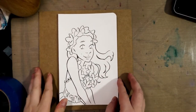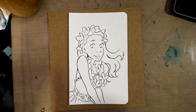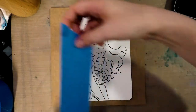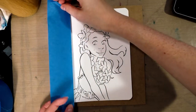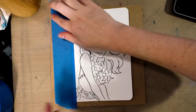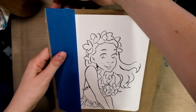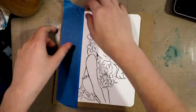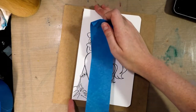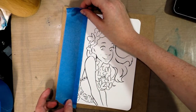Next step is we're going to tape this down on two sides. The most secure way would be to tape it down on all four sides and actually stretch it, but that is a lot of effort and it isn't necessary for something this small. If you're looking for a good stretching tutorial, head on over to nattosoup.blogspot.com and you'll find a number of stretching tutorials in my watercolor basics hub page.